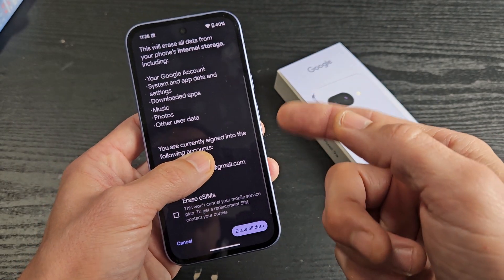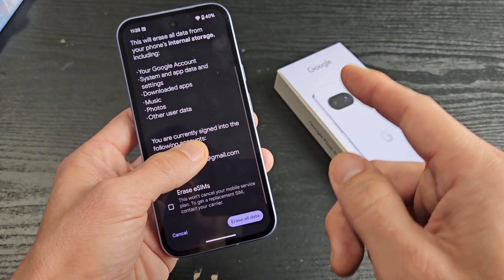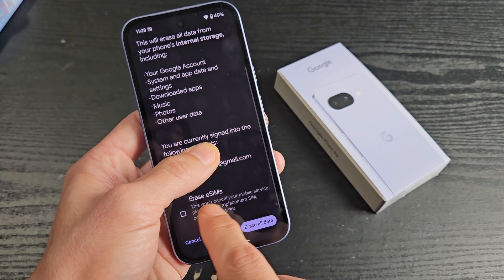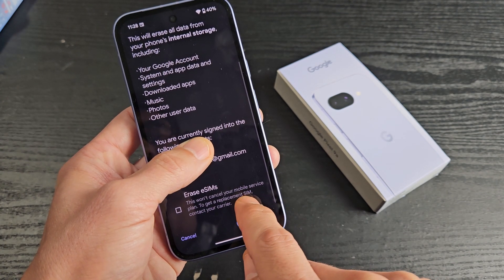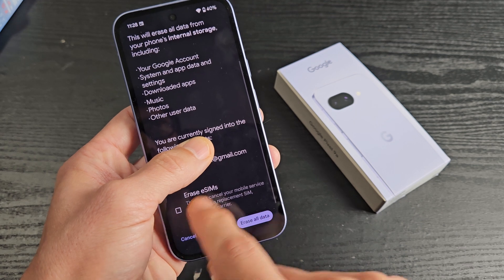For myself I'm just doing a factory reset for a clean install, so I'm going to go ahead and leave that on there. Down here is erase SIM — this won't cancel your mobile service plan, so go ahead and read that; that's up to you.